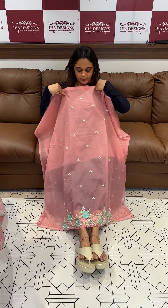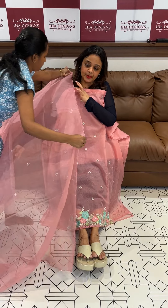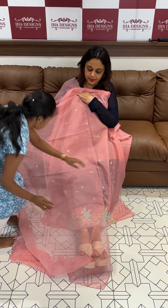This neon peach color is part of a special series. Express delivery is available.